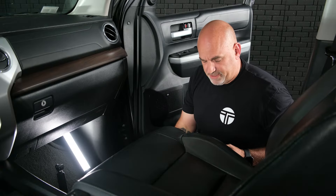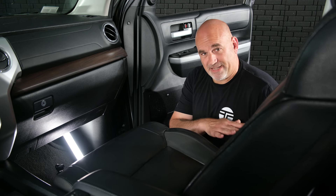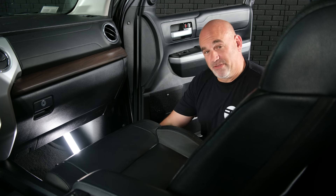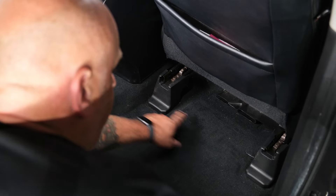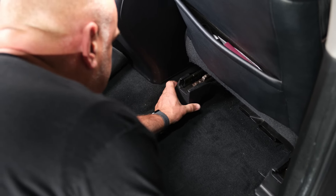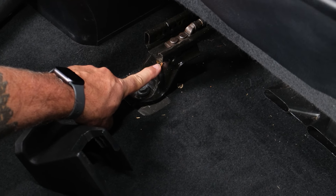The front two bolts are out. If you have power seats, slide the seat forward, go to the back side, and remove the two plastic covers — those are held in with a locking pin, so you'll need to wiggle them off. The pin may stay in; you can remove it after. Go to the back seat, get the two 14-millimeter bolts out. Remove the two plastic covers to access the rear bolts by wiggling back and forth.